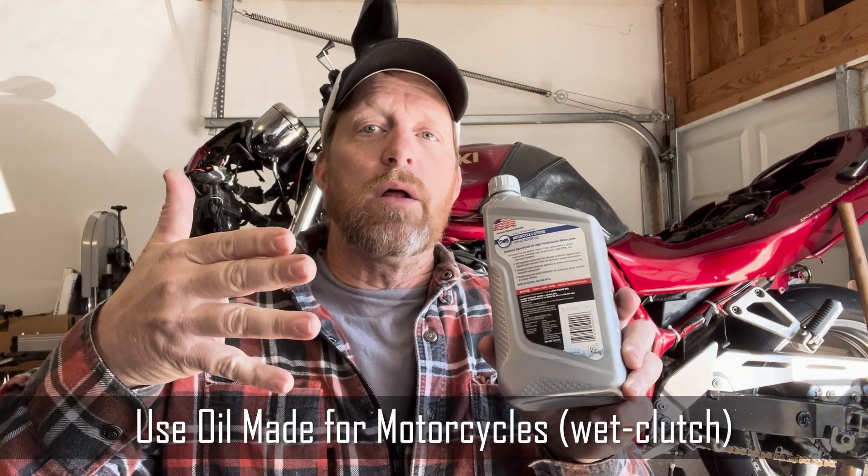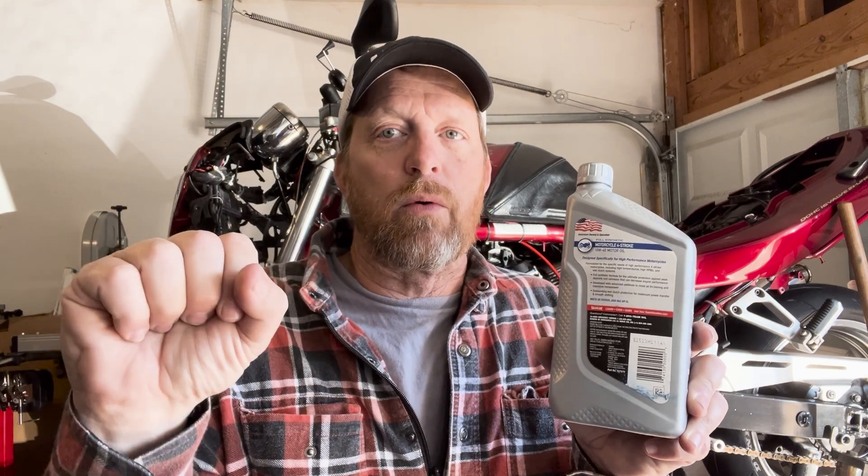One of the biggest things to look at is on the back label — you want to make sure the oil is made for a wet clutch. Motorcycle clutches sit in the engine oil. If you use a car oil, which is 99 cents over at AutoZone, it has what are called friction modifiers inside it that help cars get better gas mileage. The problem is those friction modifiers will stick to your wet clutch, and you'll very quickly find out why you shouldn't put automotive oil in a motorcycle — the clutch will slip and spin and cause real damage.